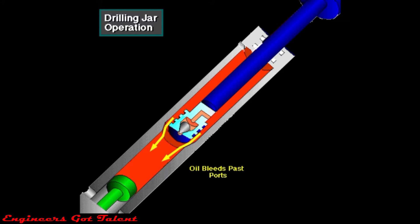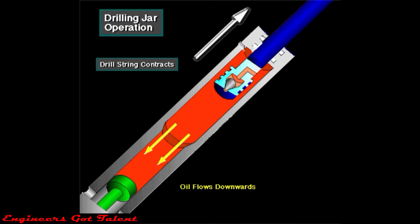Eventually, the jar trips when the hydraulic oil bleeds past the ports. The drill string contracts, rapidly accelerating the bottom hole assembly above the jars.